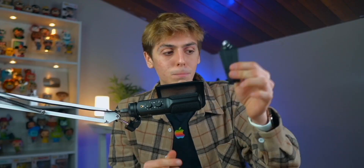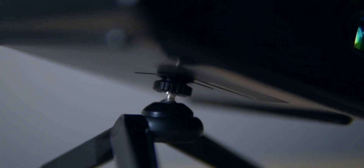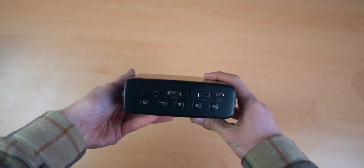The tripod is actually really well built and you can adjust the orientation of your projector in a bunch of different angles. The screen can get up to 80 inches — that is massive — it of course depends on how far away you place it from the wall. On the back you've got a couple of ports: an HDMI port, a headphone jack which is good if you want to connect external speakers.